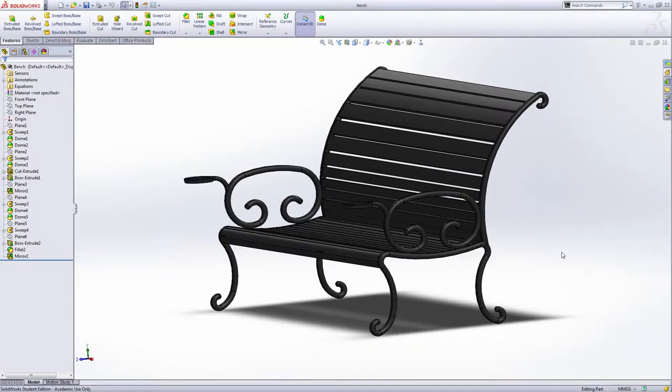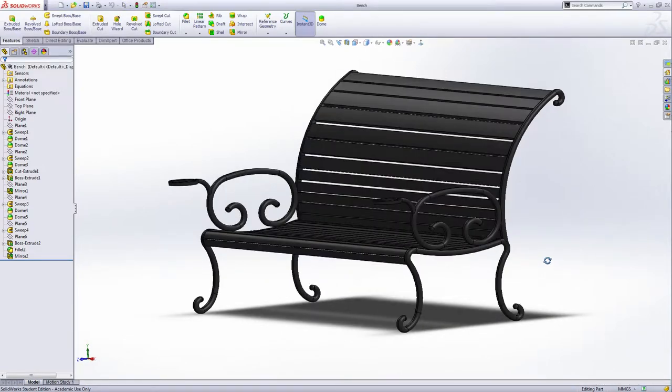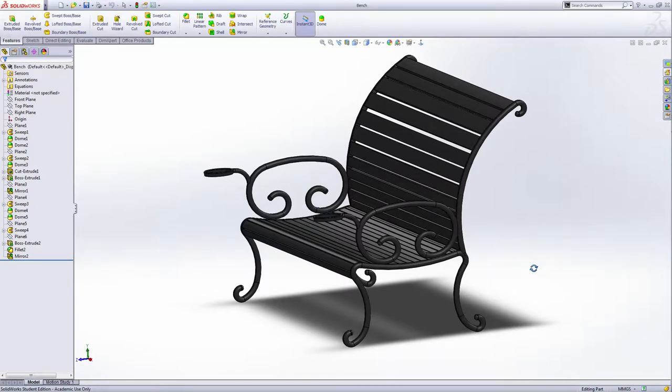Hello everyone, I'm Lila, welcome to my dreamland. Today I'm going to show you how to make this bench. Now rotate this a little bit — we have the coffee holder here. Now let's open a new part file.